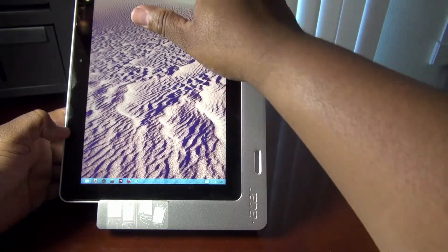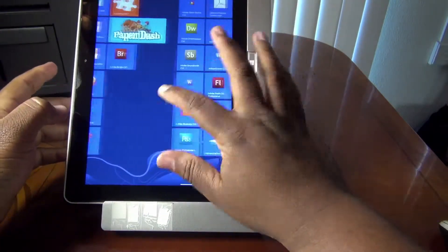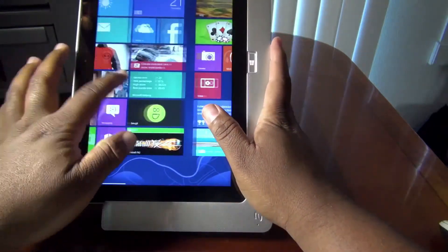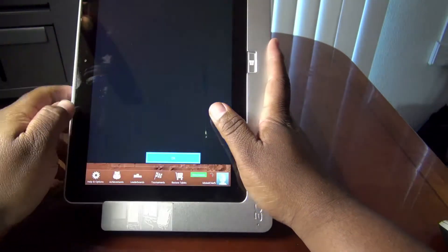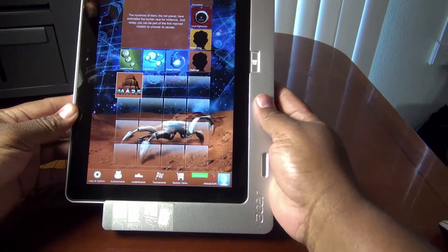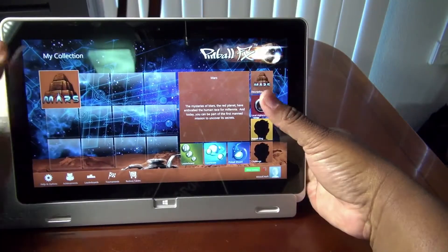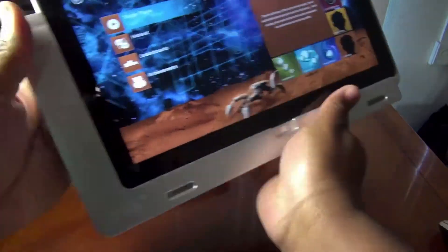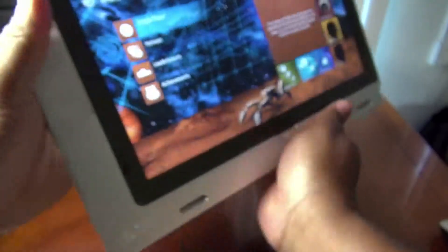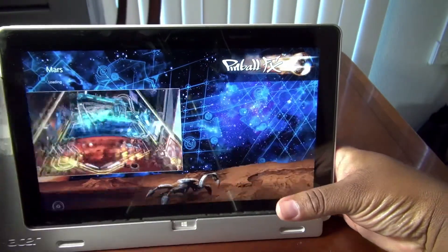I use it this way now. I have a pinball game here, so it works in this mode. I switch it in the back and put it in this mode — that's one thing to watch out for, sometimes it slips out, so make sure you hold it when you put it down.